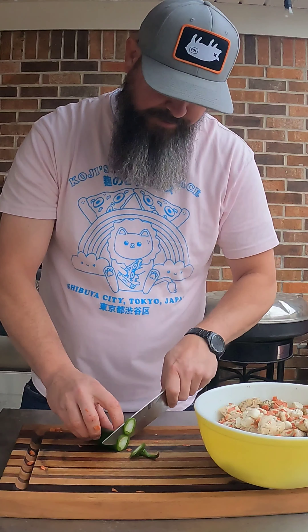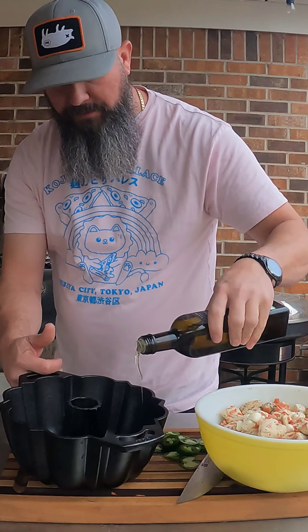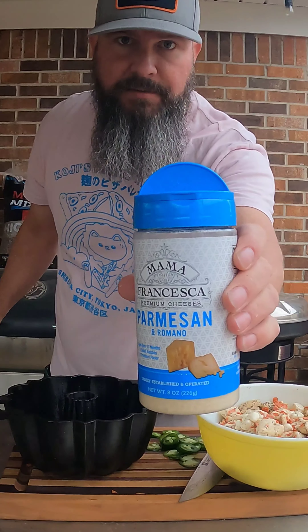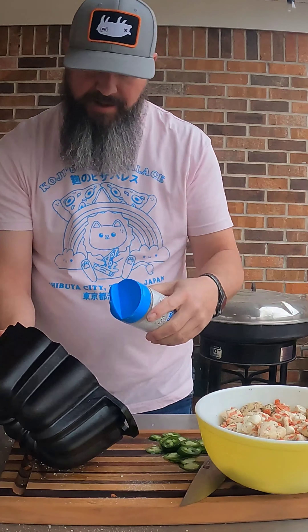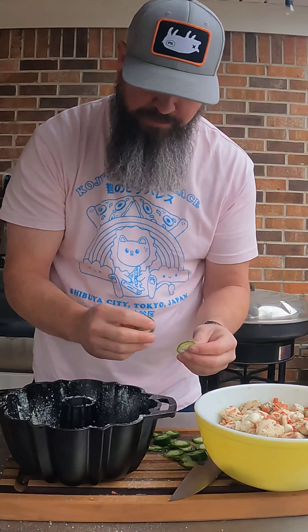I'm going to take this jalapeño and slice it real thin. On my large bun pan here, I'm going to coat it with some oil — just a little coating on it. I'm going to take some of this parmesan cheese and just line the pan like so. Then I'm going to take these jalapeños and just put them on the top.